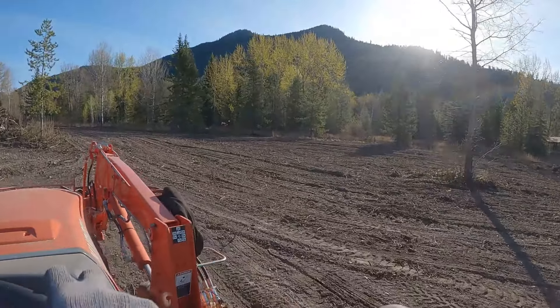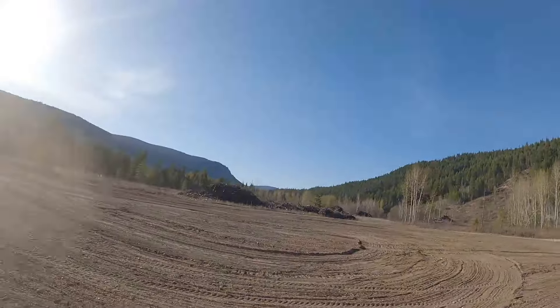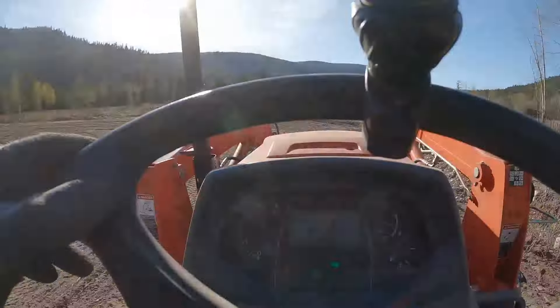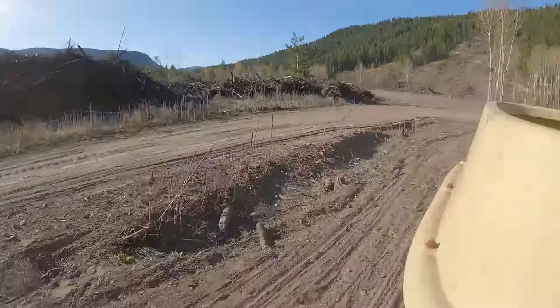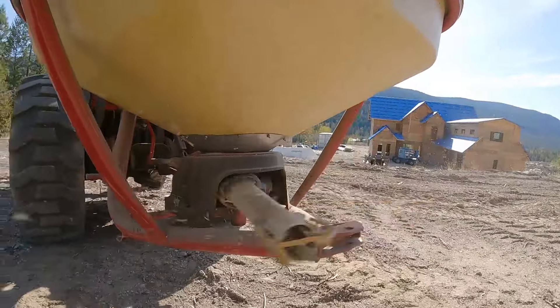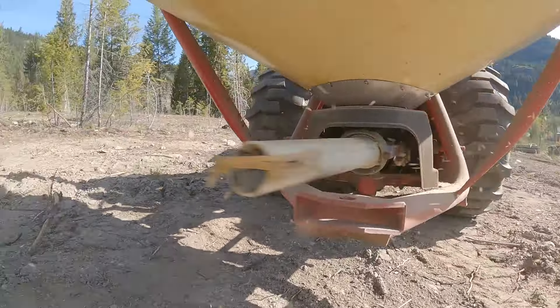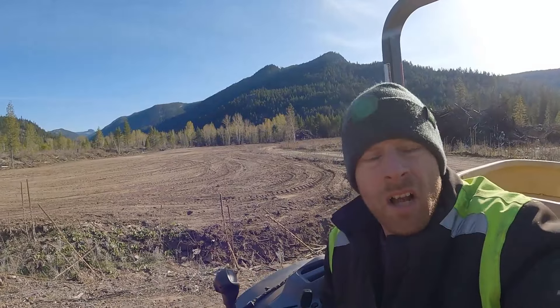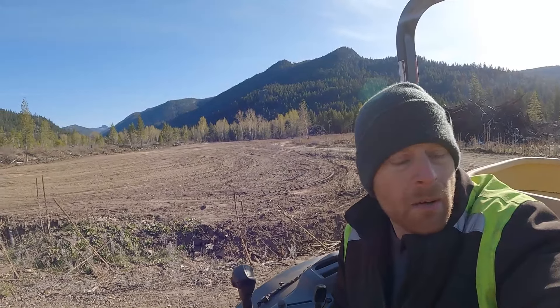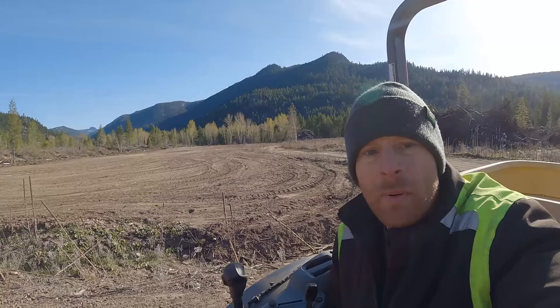Field two — done! We got the lower field done. We still need to run the culty packer over it once we get that, but let's hope it all worked out well.